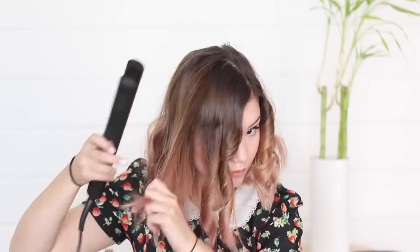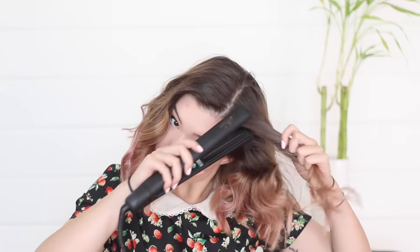This is called the peekaboo look — it's half straight, half curly, double the fun. Just kidding! I'm going to finish curling the top layer of my hair. Once I finish doing all the curls, I'm going to tousle my hair like crazy. I want to break apart the curls — I don't want there to be too much rigidity within the hairstyle.